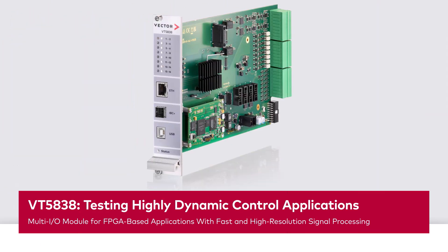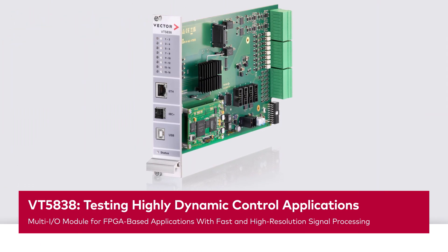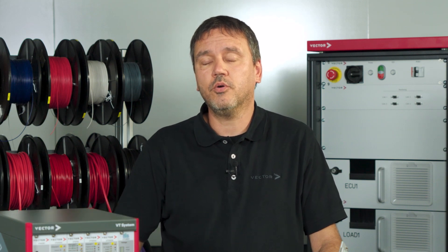If you are looking for a Variable Multi-IO Module and a solution in the application fields of electric motors or power converters, my name is Henrik and I am Product Management Engineer at Vector. We are now looking together for a solution for e-motors and power converters.